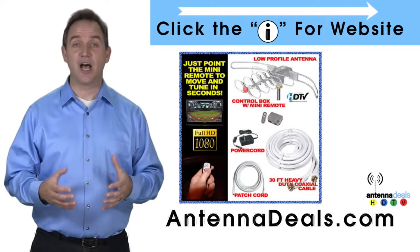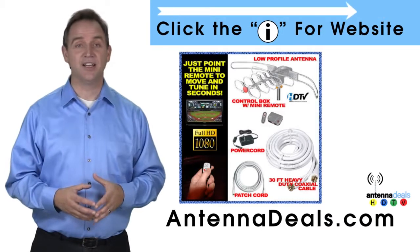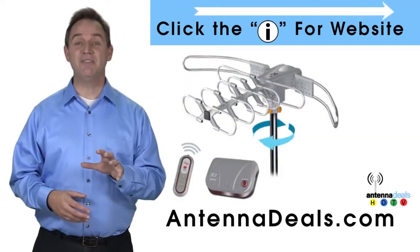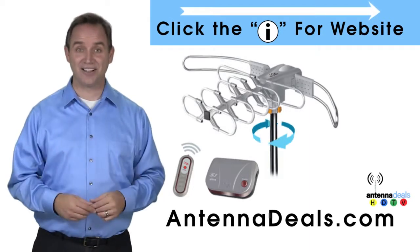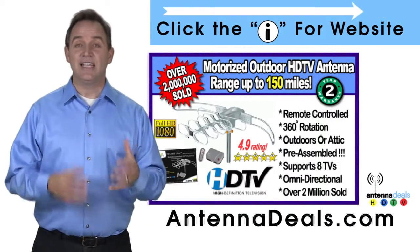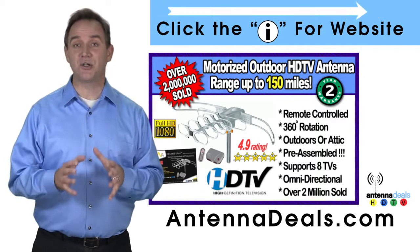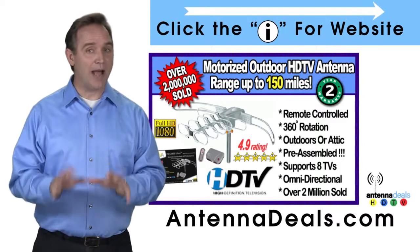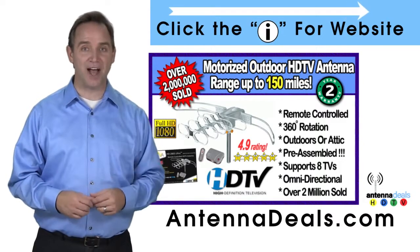The 2805 comes pre-assembled from the factory, so it is super easy to set up and install. It will support multiple TVs. The 2805 can connect to your existing coaxial cable in your house, and no additional power is needed — all power comes through one coaxial cable for the 2805.